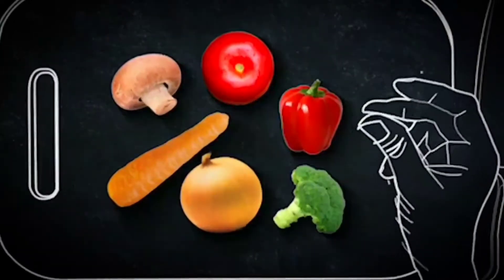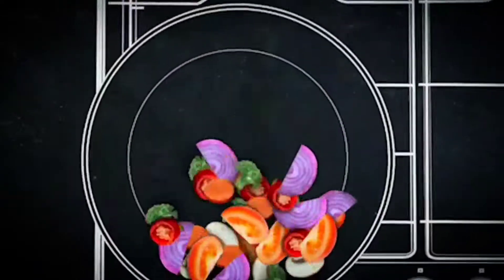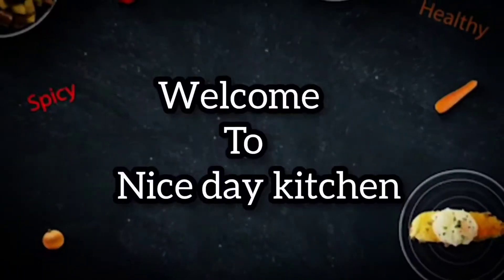Hi Friends, welcome to Nice Day Kitchen. Today we're making strawberry cupcakes.